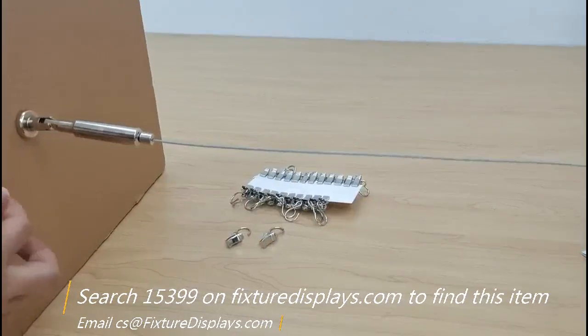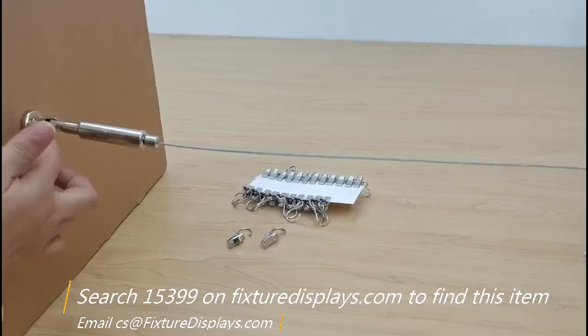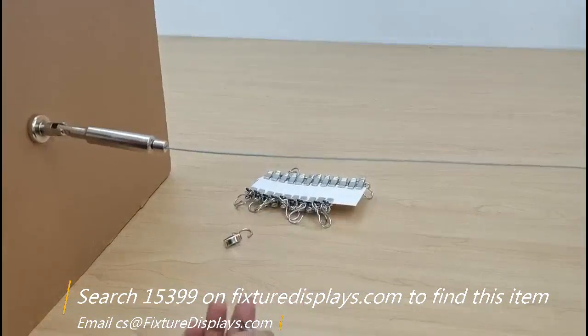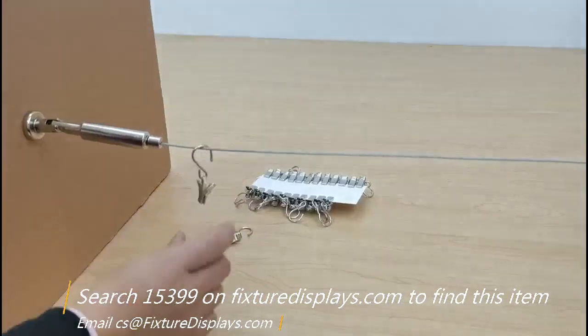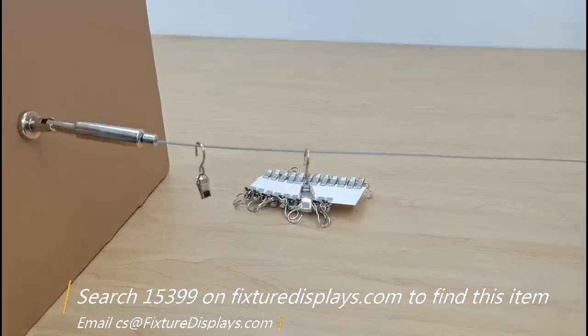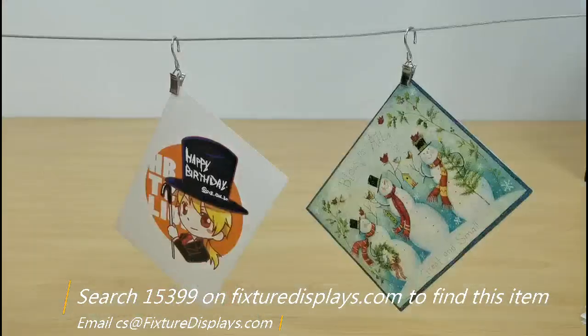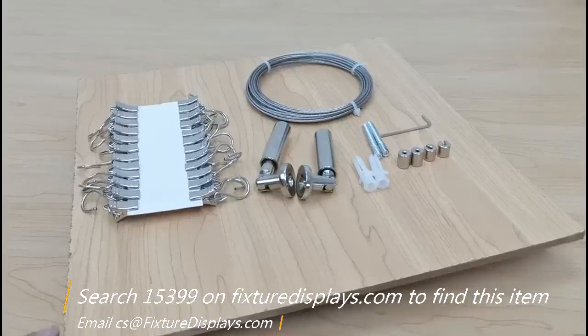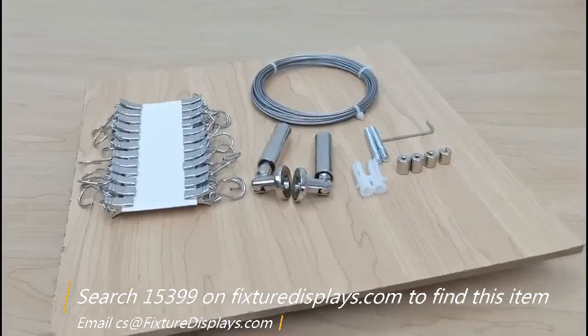Thank you for buying this 15399 stainless steel cable for cloth line or picture display from Fixture Displays. If you have any questions, email us at cs.charliesam.fixturedisplays.com.